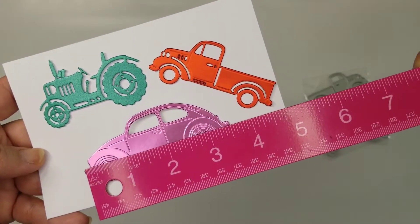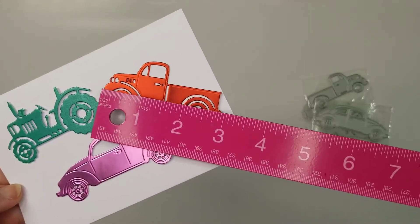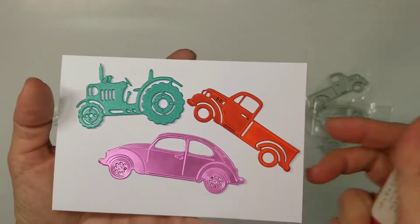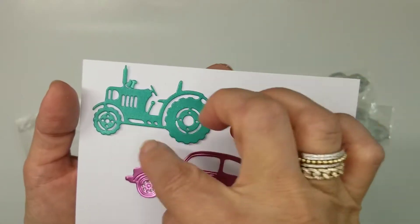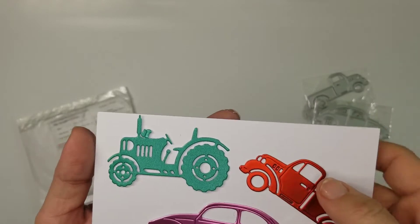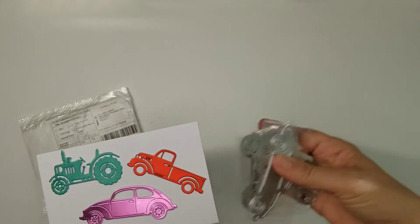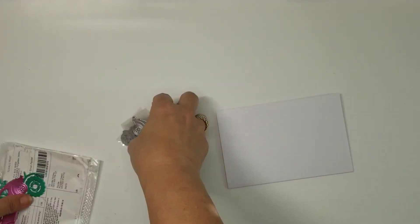The VW is three and a half by one and a quarter, and the pretty red truck is three inches by about one and a quarter. Aren't those cute? Obviously if you really wanted to add an outline you could, but they don't have one built in — though I'm sure there's a way to do black underneath or something. I just thought the outlines were adorable.